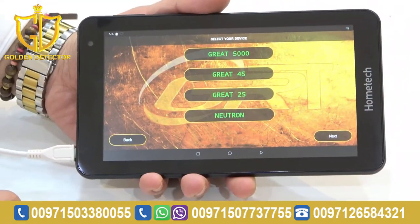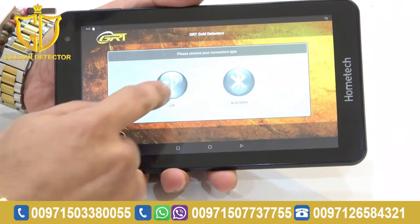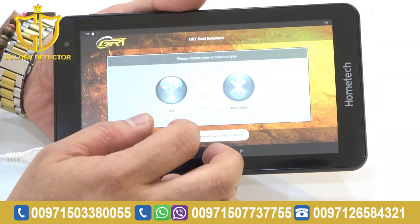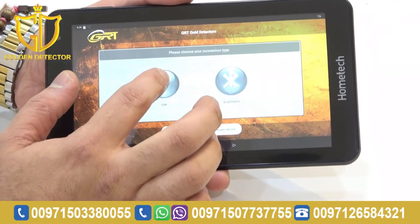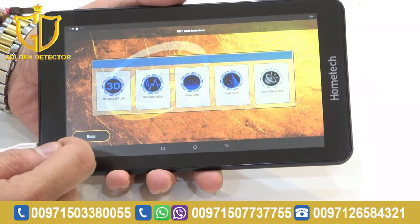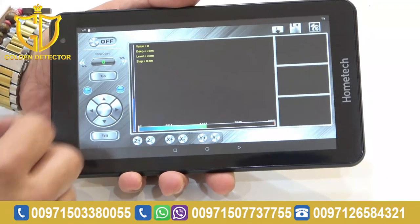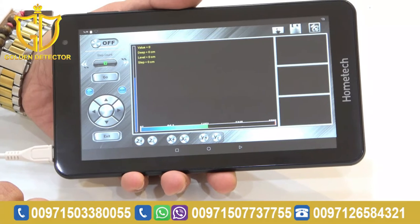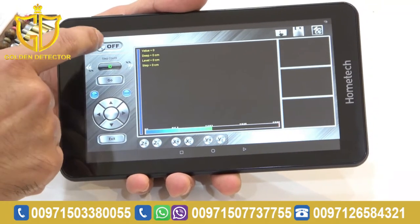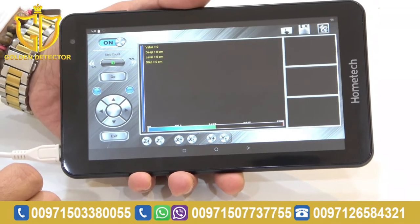Now, we're going to work with the Grade 4S. As you can see, we will choose Grade 4S, then tap to connect it to the main unit. We're going to use the 3D ground scan — just waiting for it to load. After loading, press this button to turn it on. Now, we're going to do the scan.